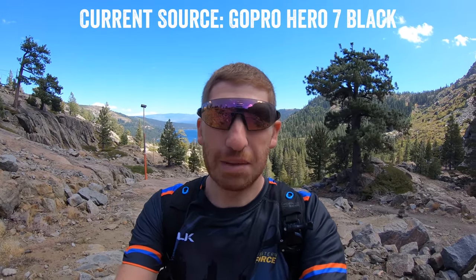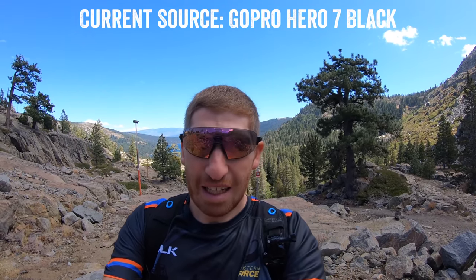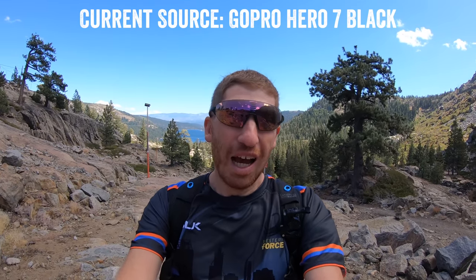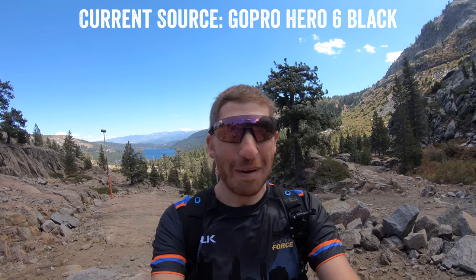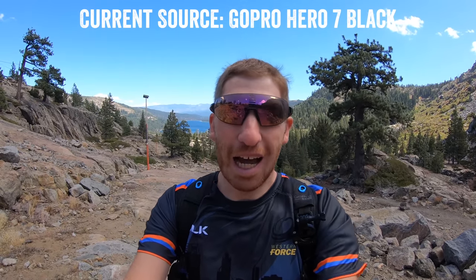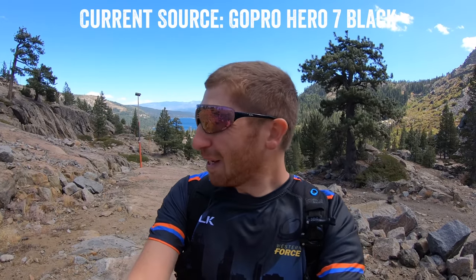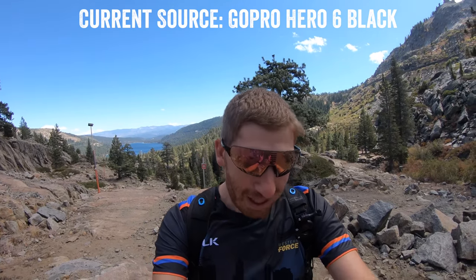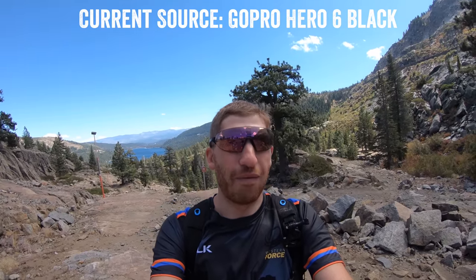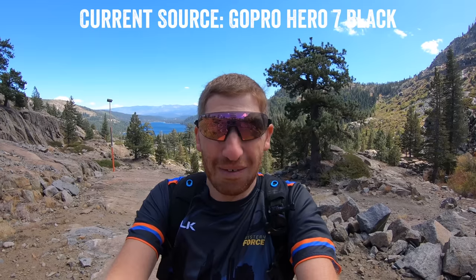I've got both cameras in their respective standard cases, both on the shorty stick, holding in front of me using auto microphones. On the bottom of the video you can see which microphone I'm talking on. The wind is definitely picking up — closer to 30, maybe 35 miles an hour. Pretty strong, but if you think about what GoPros are for, it's usually some sort of fast action scenario, potentially in the wind. So this is exactly what you'd be hearing. Let's kick it up a notch.